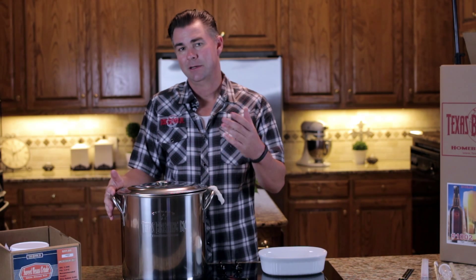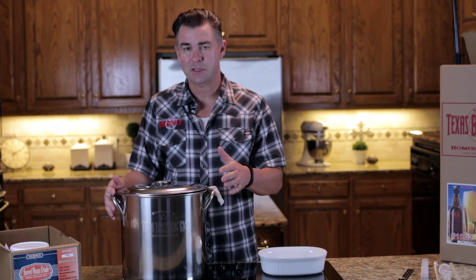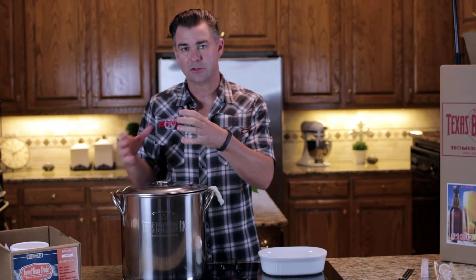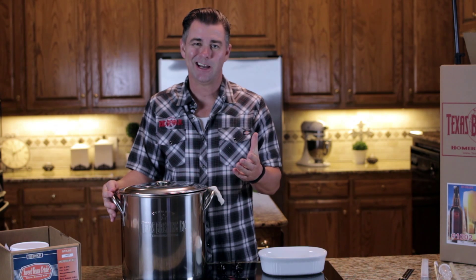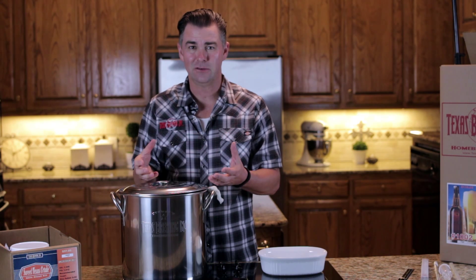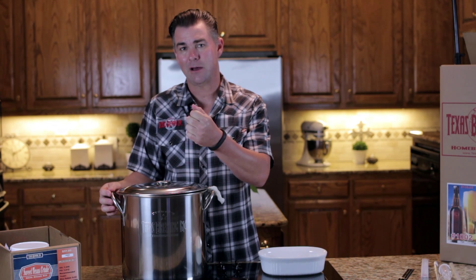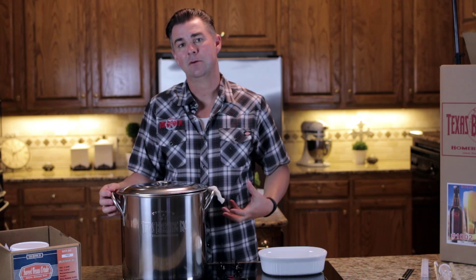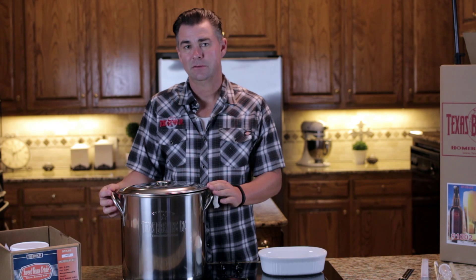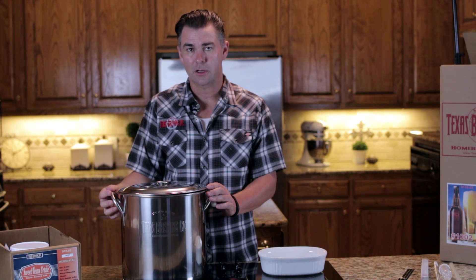Now that we've let our grain steep for about 30 minutes, we're going to remove the grain bag. The most important thing is when you pull this grain bag out, make sure you don't squeeze it — if you do, that can extract tannins. We talked about extracting tannins by getting your grain too hot; you can do the same thing by squeezing the grain bag. So just let it drain out and then toss the bag away. Then we're going to bring our wort up to a boil. Wort is basically unfermented beer — that's another terminology.